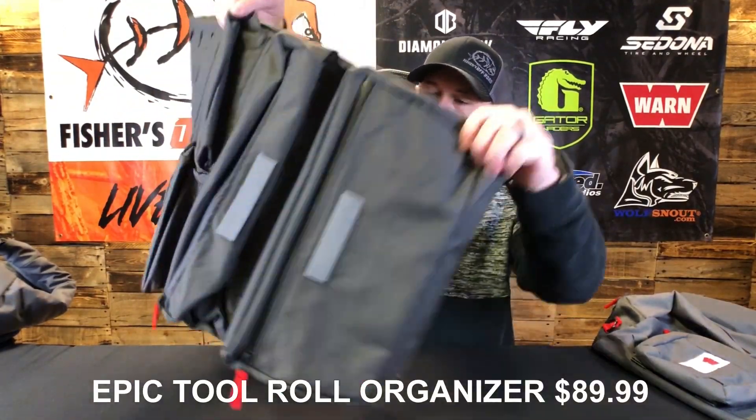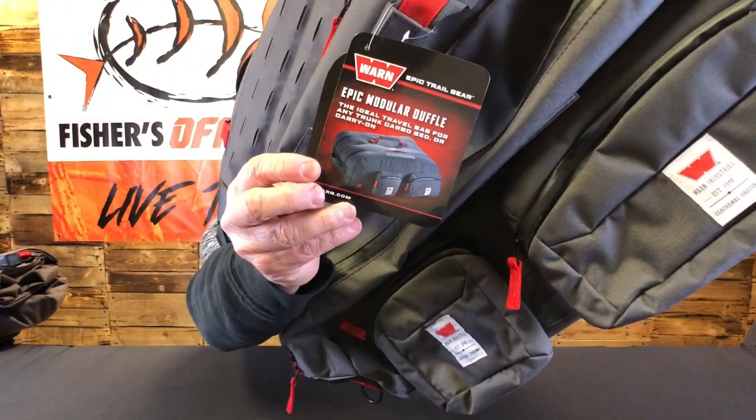This is the Epic Modular Duffel Bag, and it's one of the bags we were really interested in. This is one of the reasons we started looking at the Epic Gear line — we were at SEMA talking with the Warren guys about soft baggage solutions. Last year we went to a lot of events and trail riding, and we had so many different toolboxes and compartments that nothing was organized. This year we wanted more flexibility so we can move gear between vehicles without anything being permanently mounted.